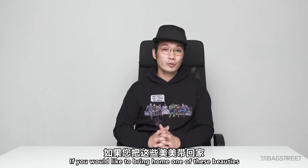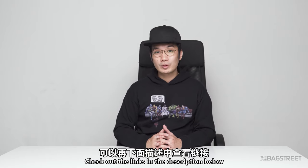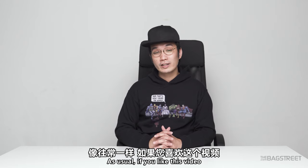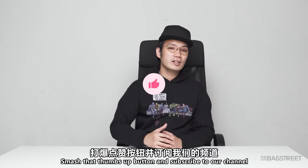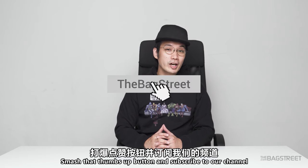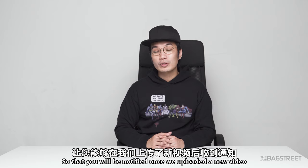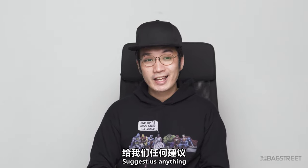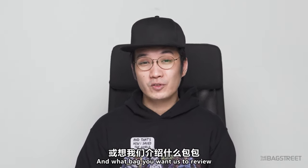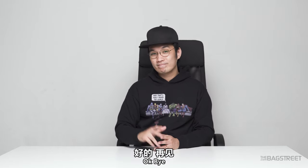I hope you all find this video helpful and entertaining. Feel free to follow us on Instagram, and if you'd like to bring home one of these beauties, check out the links in the description below. If you like this video, please smash that thumbs up button, subscribe to our channel, and turn on the notification bell. Don't forget to leave us comments and suggest what bag you want us to review next. See you in the next video!